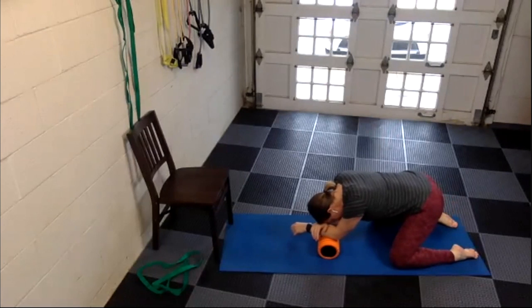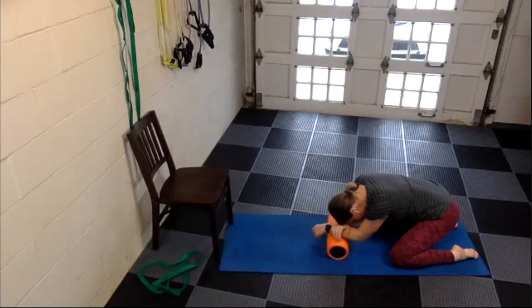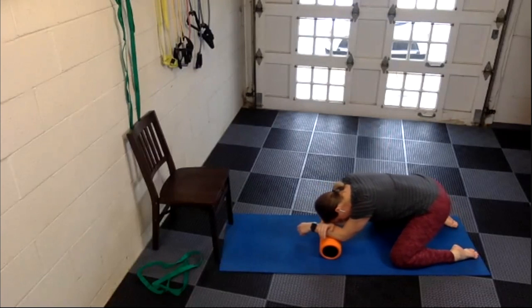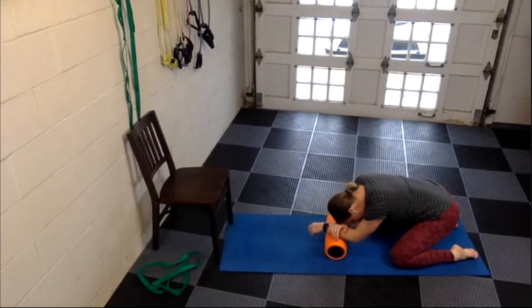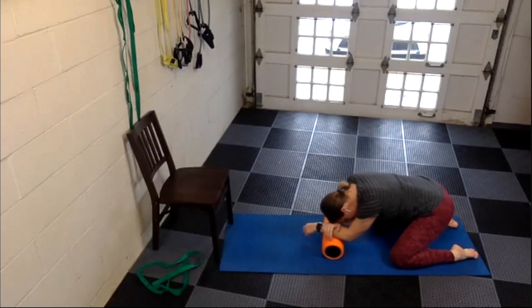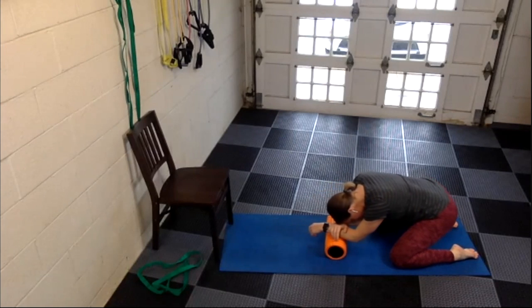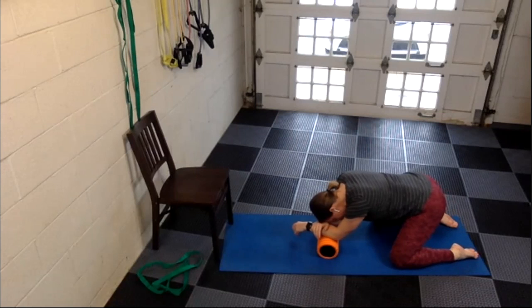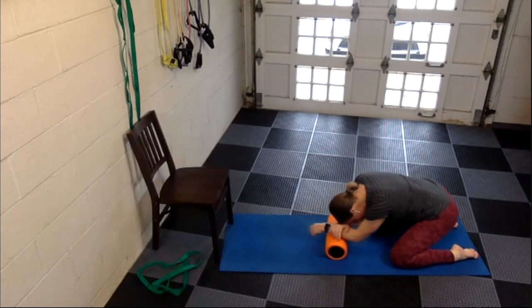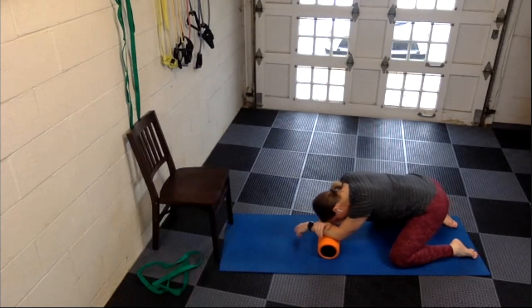Essentially we are just rolling back and forth, only a couple inches forward and back, working into that left forearm. You need that right hand on top plus the weight of your head to really feel like you're massaging. Make sure your left hand is very relaxed — don't grip a fist or hold your hand up, just let it be loose towards the ground as you roll back and forth.